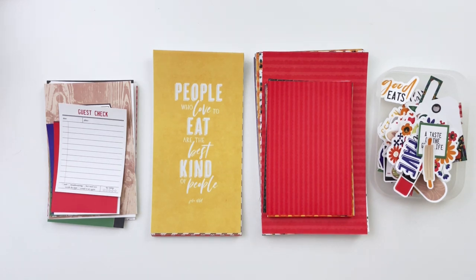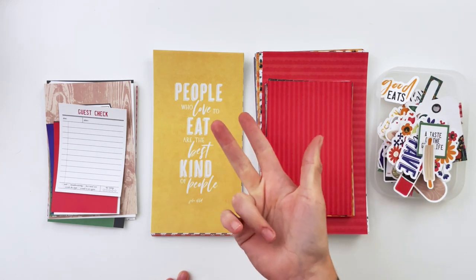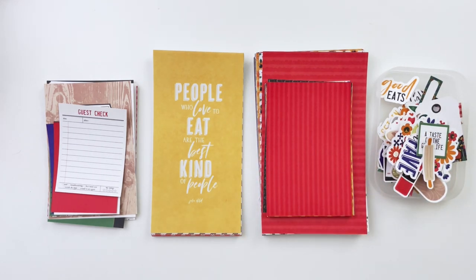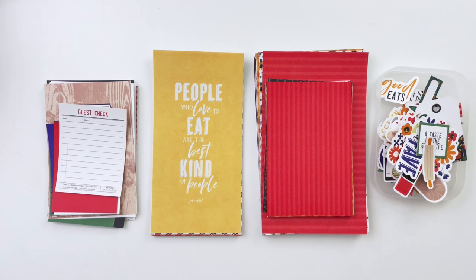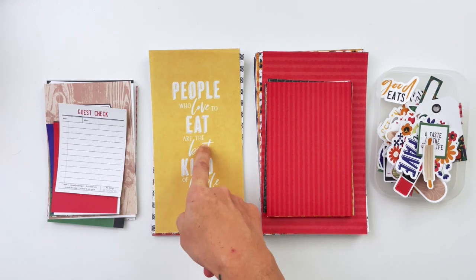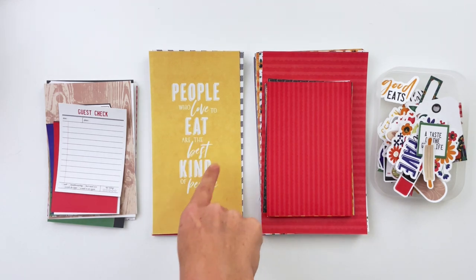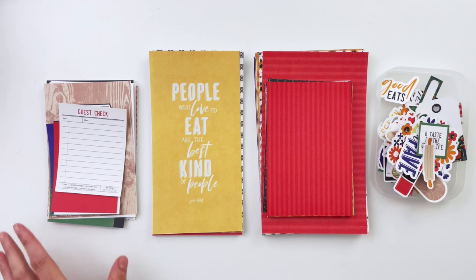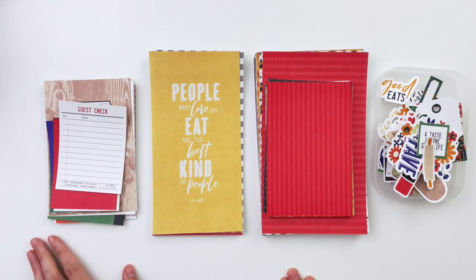The collection comes with 20 patterns in 12 by 12, traveler's notebook, and pattern card sizes. The pattern cards come in both three by fours and four by sixes and include all 20 patterns. It also has 11 solid papers in 12 by 12 and traveler's notebook size, plus a set of 12 traveler's notebook signatures, which are basically journaling cards in traveler's notebook size.